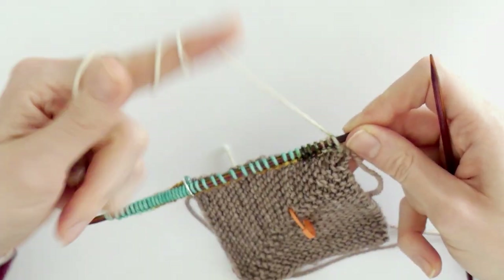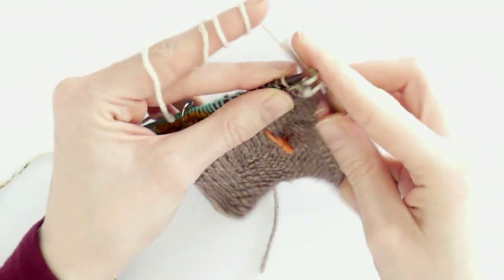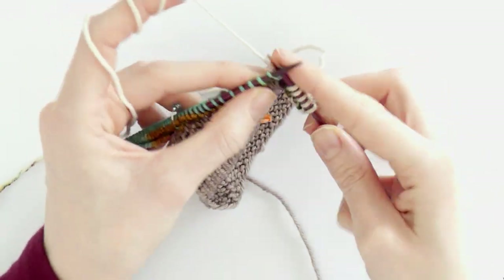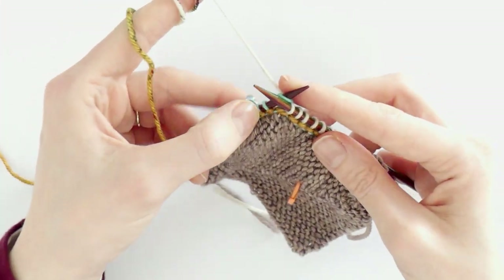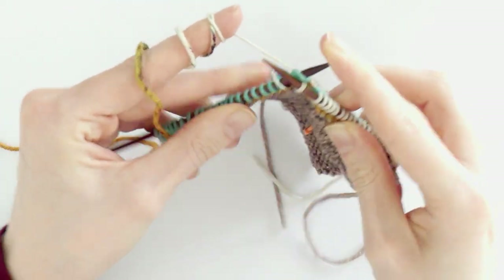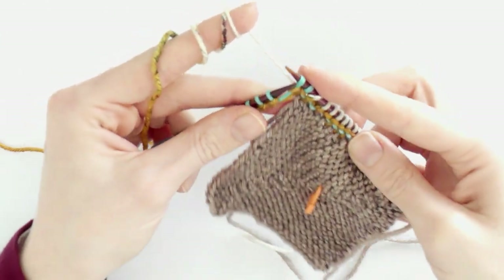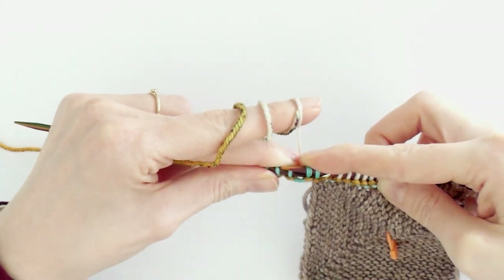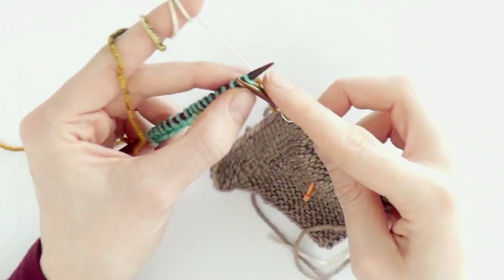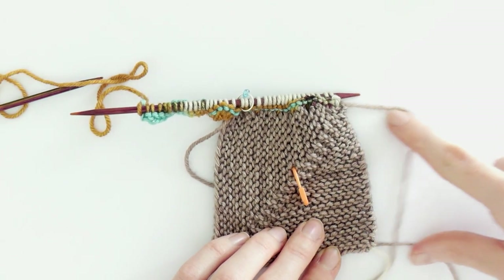Let me show you the decreases one more time. Knit until you reach two stitches before the marker, knit two together, slip the marker, do slip slip knit, and then knit the rest of the stitches. That's it! Continue until the square is finished.